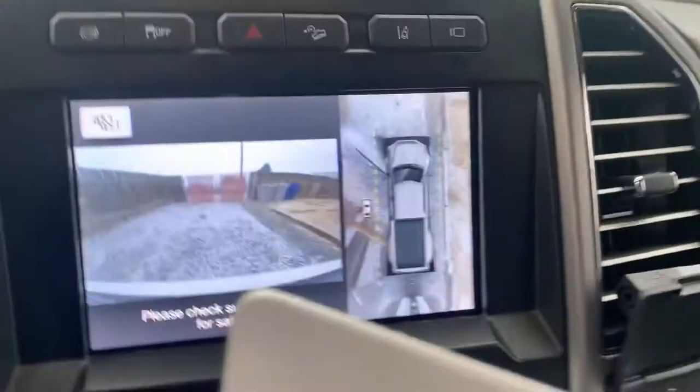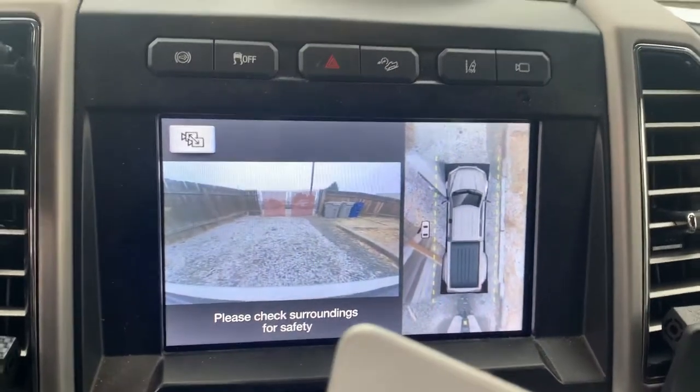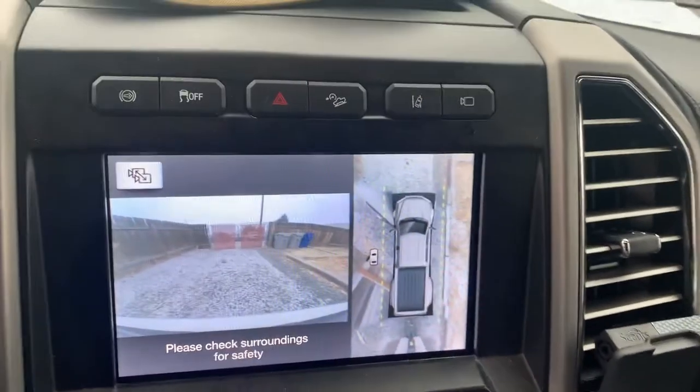There's the top-down view and the front camera, and it actually shows the trailer behind me. I've used that many times to make sure I'm not jack-knifing on tight corners. Because I have the wide track I can cut really sharp going forward as well as backwards. The turning radius on this thing is nuts.